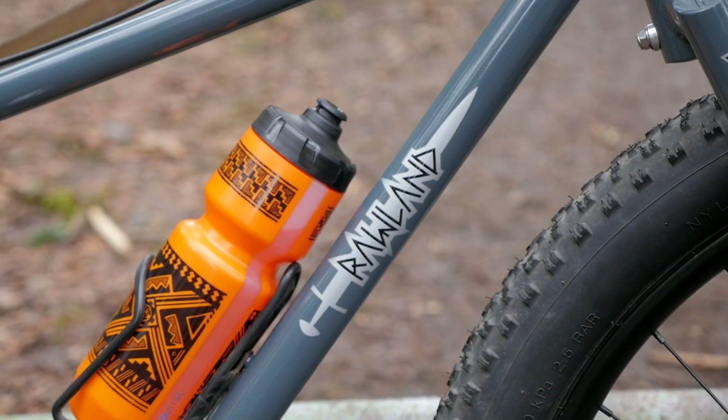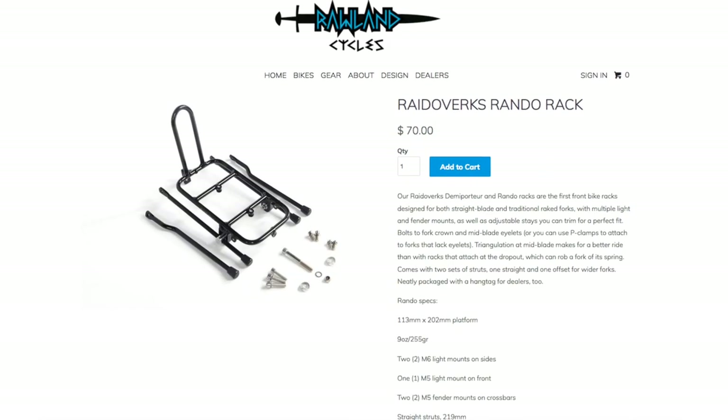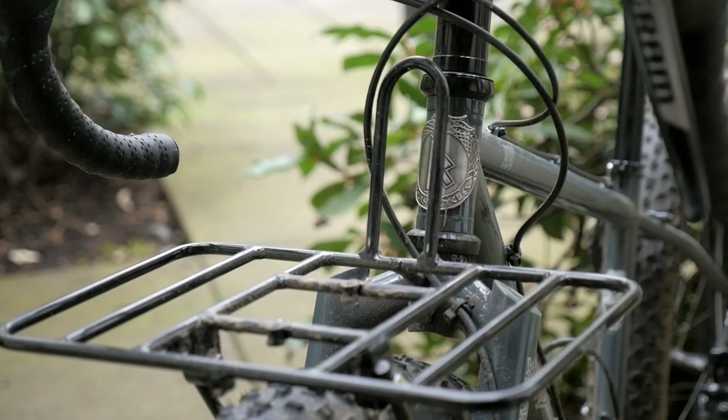The last two weeks has been kind of a big week for Rollins Cycles. Their hotly anticipated Ulf and Raven have finally landed, and along with those two bikes they've also released two new racks — one is a typical Randonneur rack and the other is a Demi Portour rack.